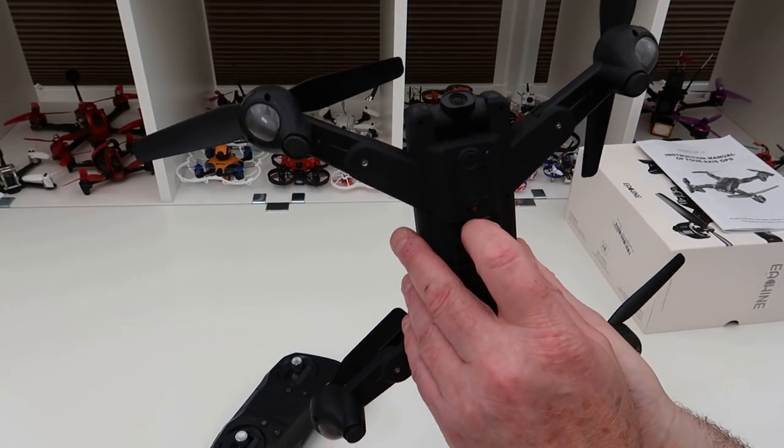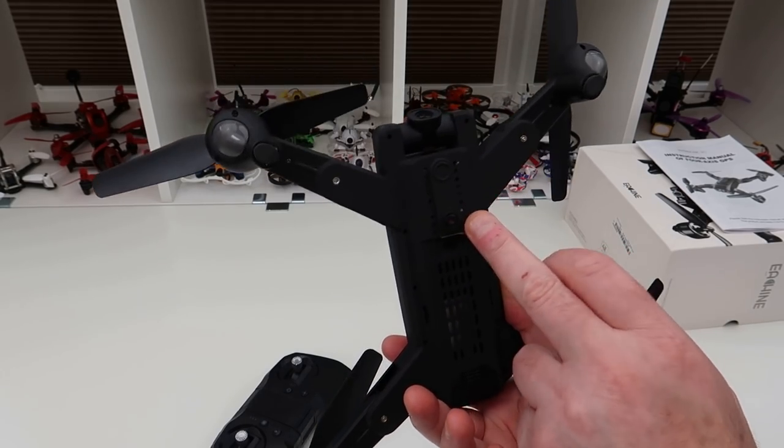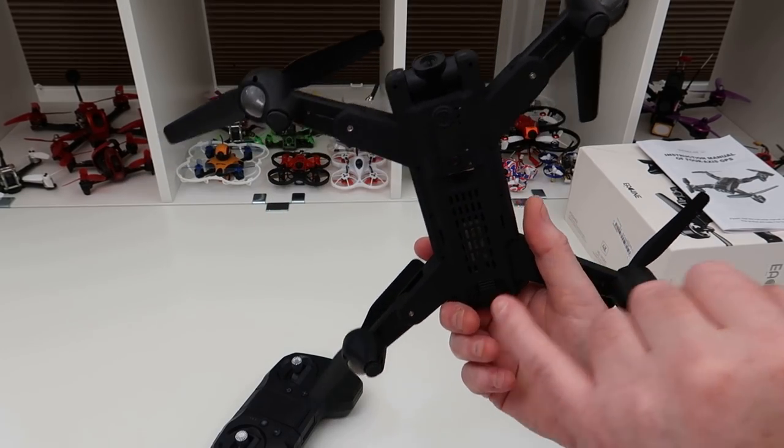The 14-minute flight time likely won't hold up. There's a 1S battery in here. The bottom camera is 0.3 megapixels — you can shoot images from it, but 0.3 megapixels isn't the greatest. It's fine if you're using it for optical flow, if the optical flow works well on this.